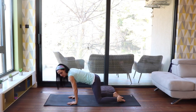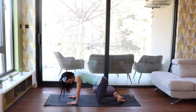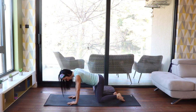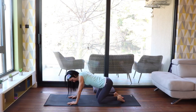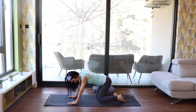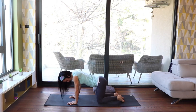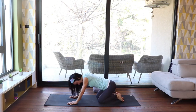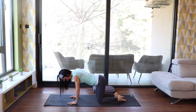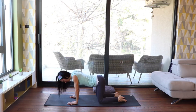Come to center again. Now we start doing circles with our hips to awaken this part of the body. Move however it feels good for you — feel your body, feel your hips. If you do circles, don't forget to change direction. Move with ease, enjoy it. Then come back to center. Make sure your elbows stay straight.